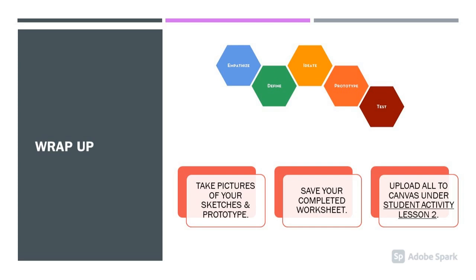Now, let's wrap up. Upload your pictures of your design to Canvas. Save your worksheet and upload that to Canvas under Student Activity Lesson 2, Design Like a Sailor.